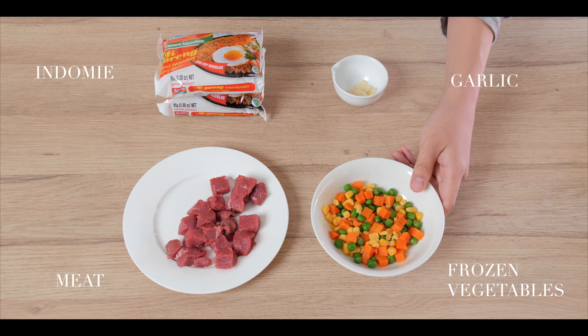And for meat today, we're choosing to use rump steak. So what we're going to do is cut the steak into cubes — that way it's easier for us to give it a light fry for a few minutes.